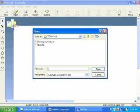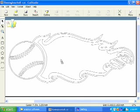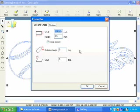The graphic of a flaming baseball that we're using for this project was created in CorelDRAW and imported into the Roland Cut Studio program. Once the image is imported into Cut Studio, we can right click on it and change its properties. Click on the Keep Aspect button and now we can change the size of the graphic and keep it in proper proportion.